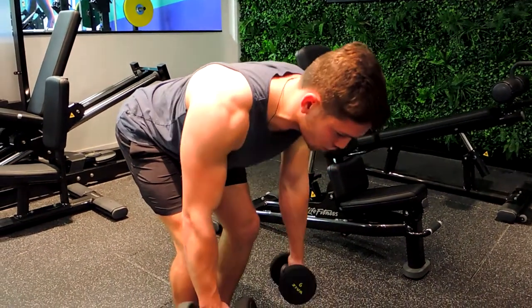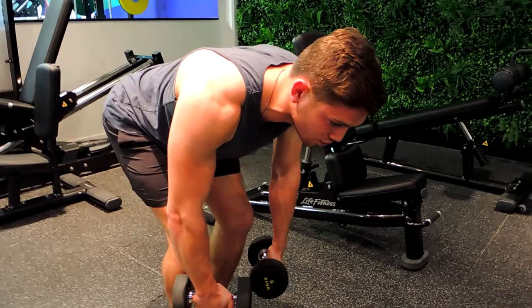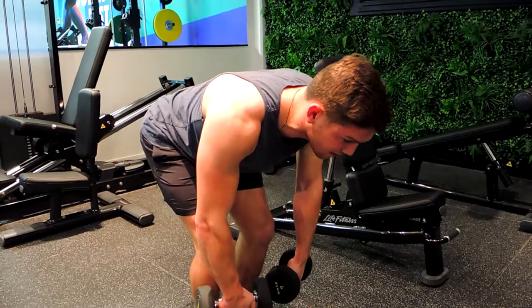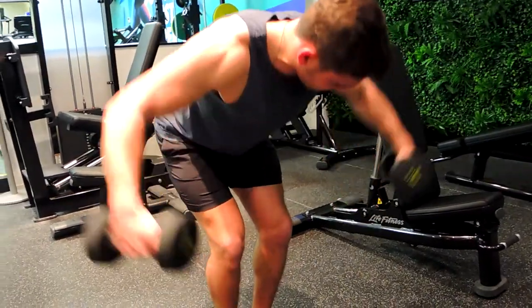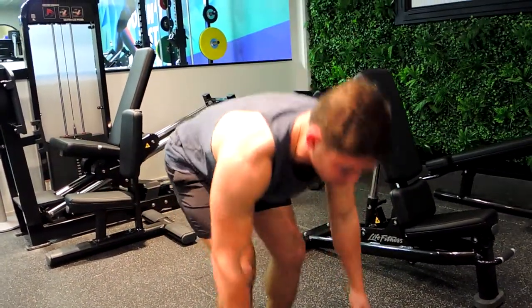Once you're in this position, retract those shoulders, pulling with the elbows out slightly in front of you, externally rotating — so hands facing you at the start, then facing the ground at the top. Up and down slow, up and down slow.